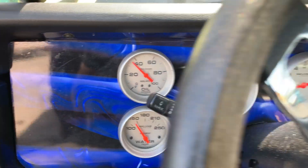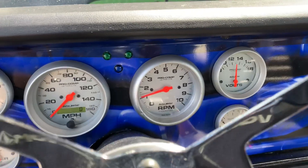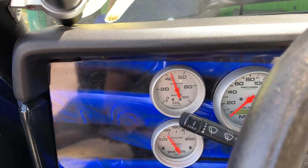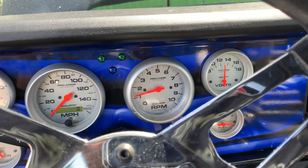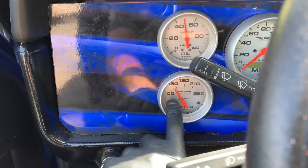Oil pressure coming up. Plenty of voltage. I already had some heat in it from when we did the passenger side.